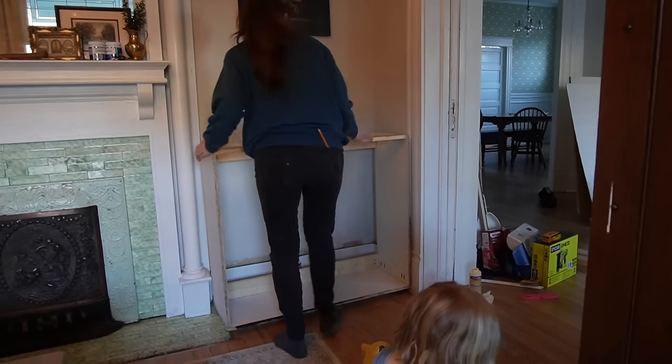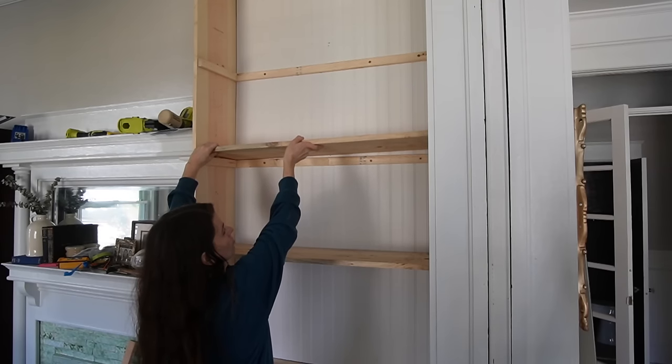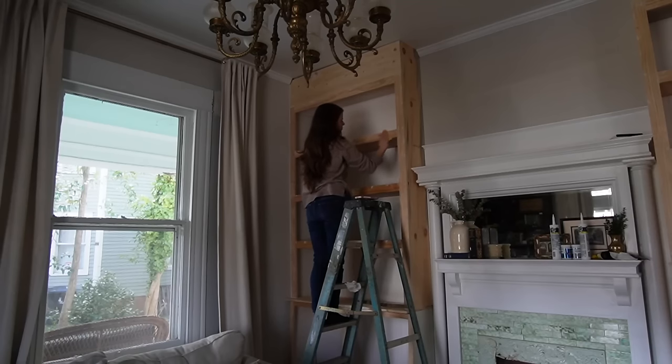Hi guys and welcome back to the living room makeover. Last week we started and we built bookshelves on the side of the fireplace, and we're going to continue today with all of the finishing details so that way we can get to painting because I want to pick my color.